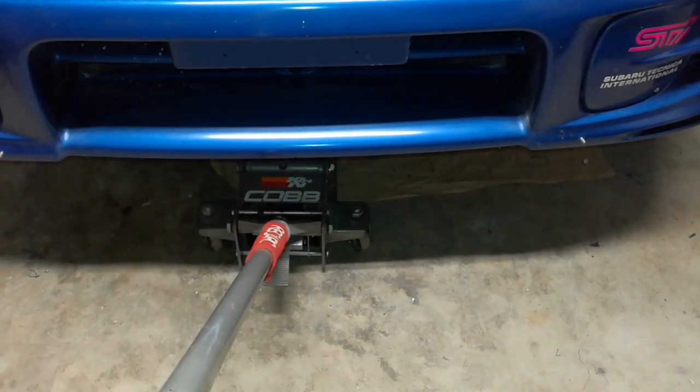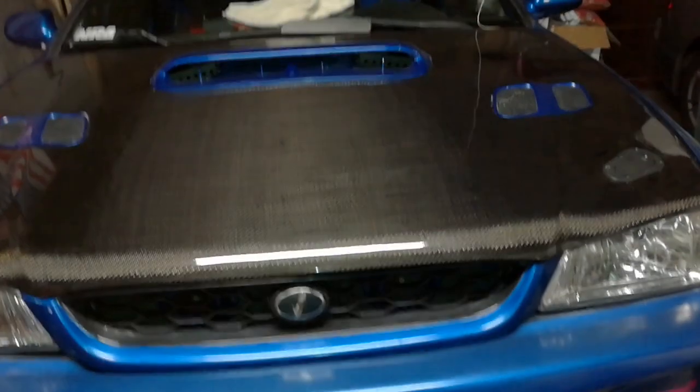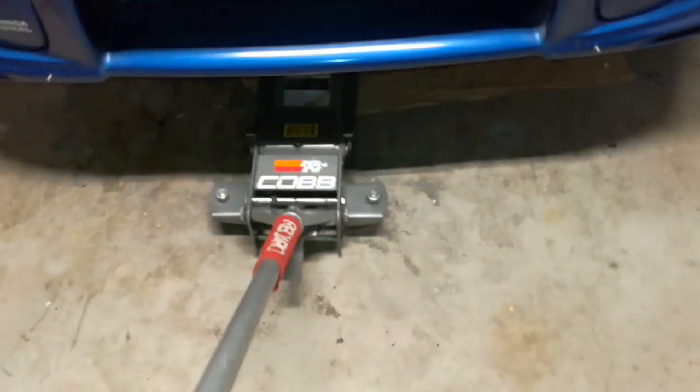Also make sure your e-brake is engaged pretty good and it's in first gear — that'll keep it from rolling backwards. Wheel chocks too. You can leave your jack under there for a third measure of safety, but I don't usually unless I'm like yanking on things.